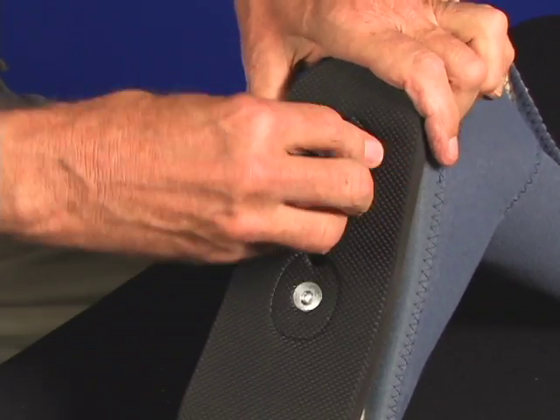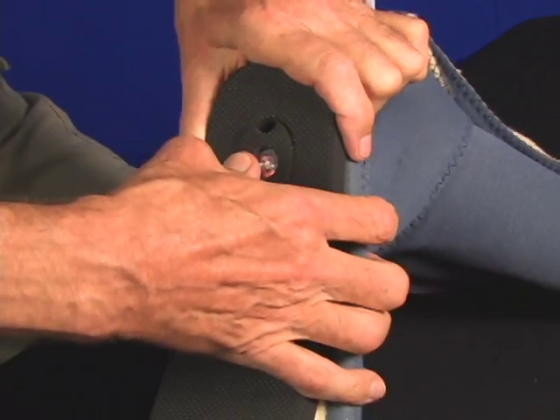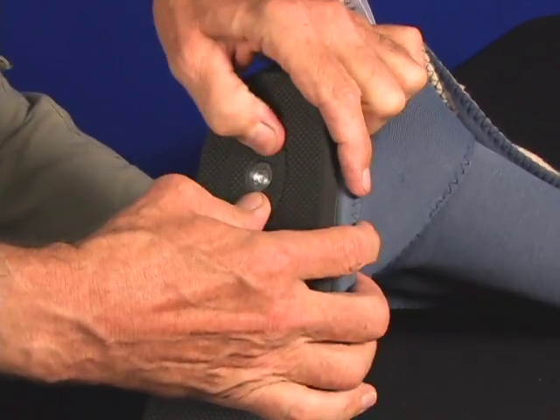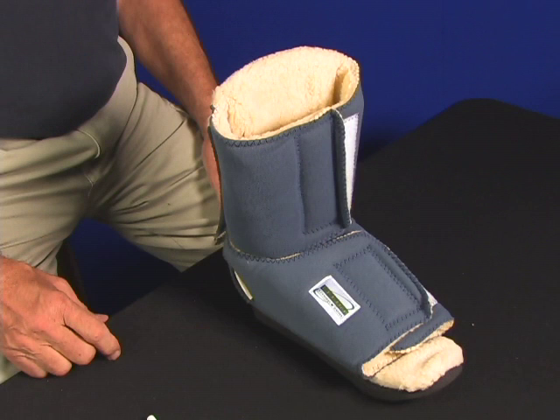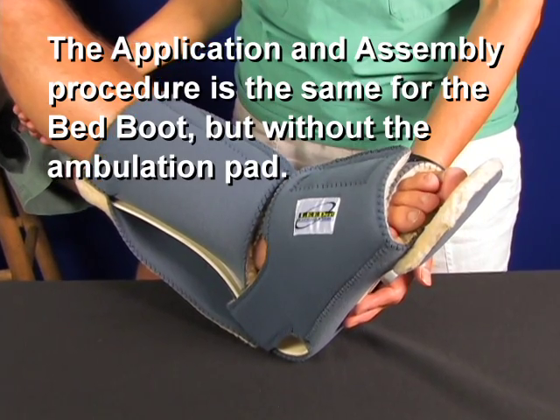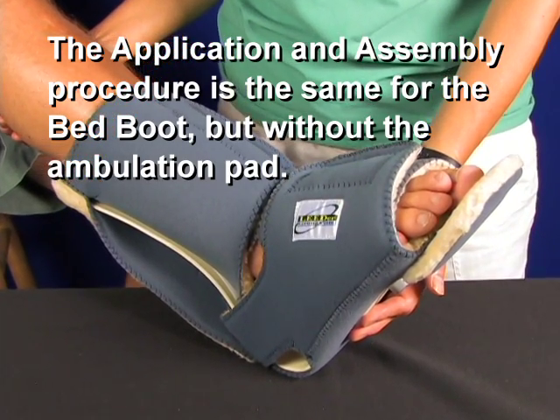This is the safest and strongest ambulation boot available. What you see now is a completely reassembled Leader Group ambulation boot featuring Kydex, Cureband antibacterial covers, and FastLock ambulation pad — strength and safety for you and your patients. The application and assembly procedure is the same for the bed boot without the ambulation pad.